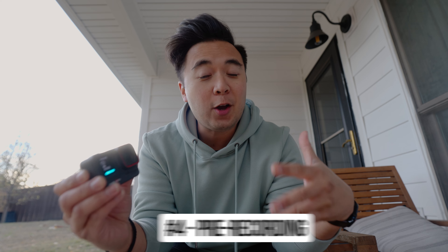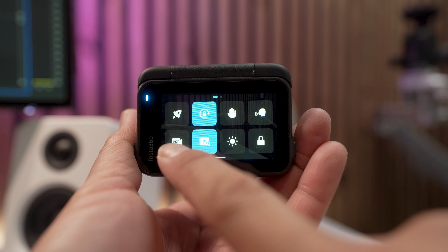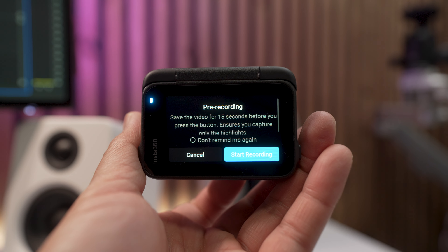Reason number four: pre-record. The Ace Pro has the ability to capture video 15 seconds before you press the record button. So many times have I missed a shot because I pressed the record button a little too late. Having the ability to pre-record 15 seconds before you press the action button is such a handy feature. You're going to swipe down and on the bottom left corner is this icon that says 'pre' — just tap on that and that will enable pre-recording. It saves video for 15 seconds before you press the button.